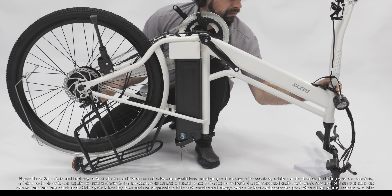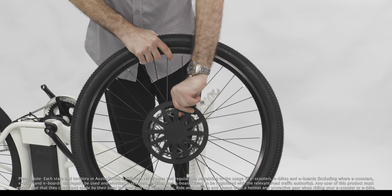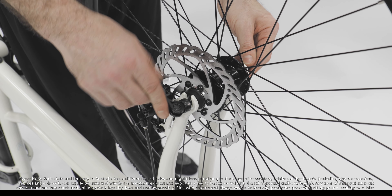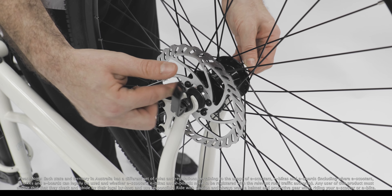Flip your e-bike upside down. Remove the fork protector and place the wheel in the slot. Fix it in place with the pin. Tighten with the screw and secure with the quick release.